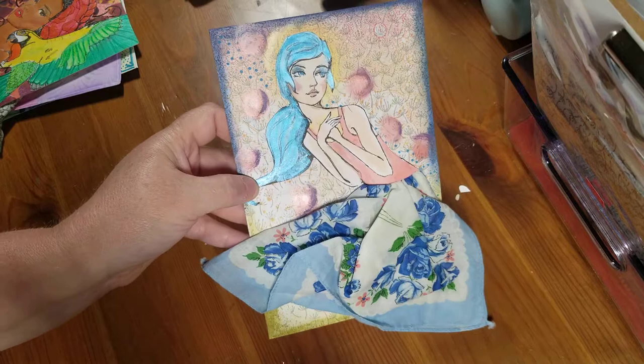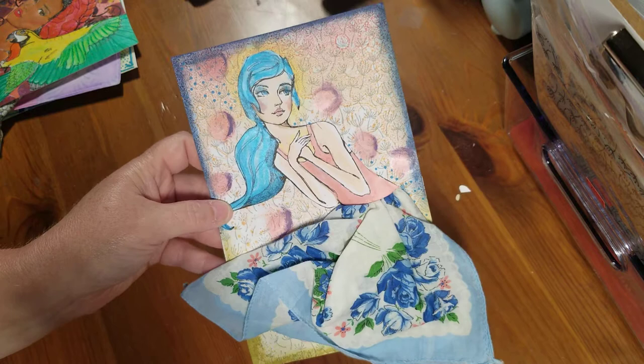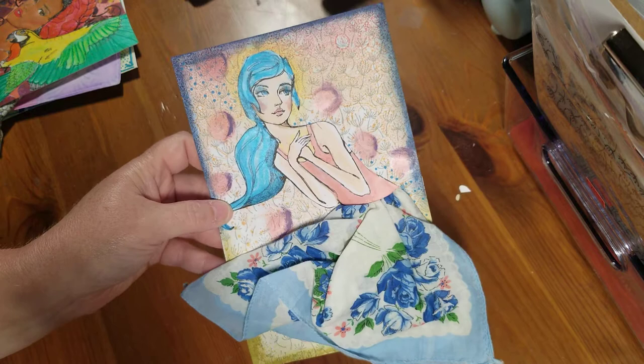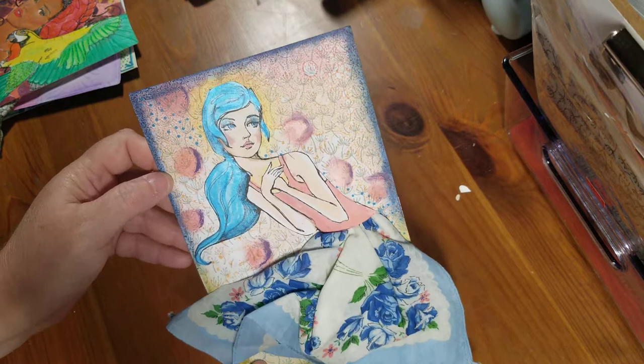And then this one — you can see I used that shimmer mixed media gel on her hair. I used the gel plate and then stamped these little dandelions on there with a gray, and I used the mixed media to make some polka dots. That one turned out really pretty.